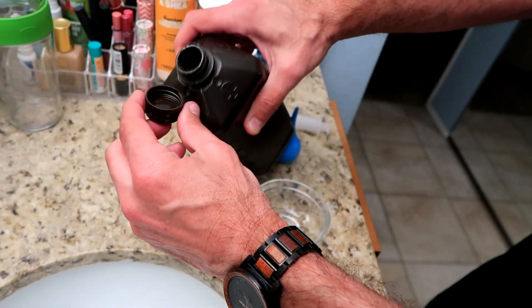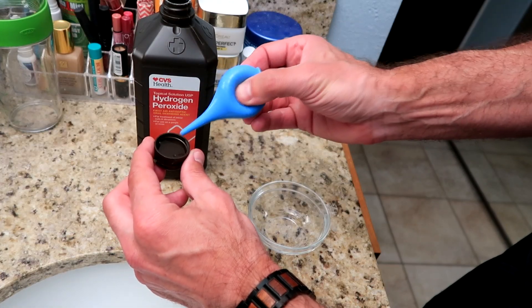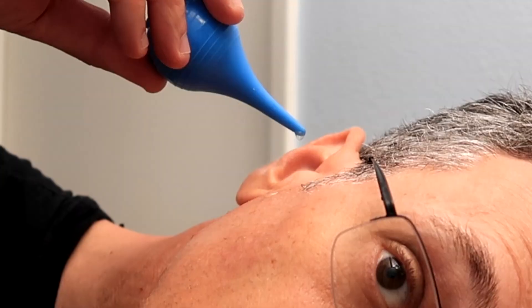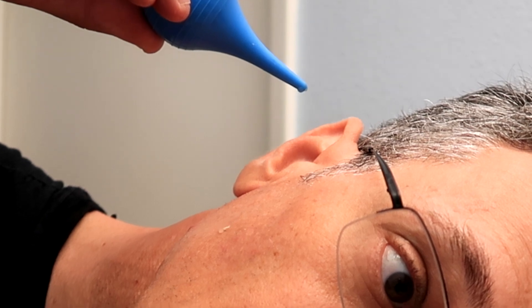The first thing you're going to do is take a capful of hydrogen peroxide. Put about five drops of hydrogen peroxide in one ear only. Then lie down in bed for exactly five minutes. You're going to feel a bubbling and a sizzling — it's not going to be painful, it will actually feel very good. What it's doing is breaking up all that earwax, or cerumen, inside your ear.